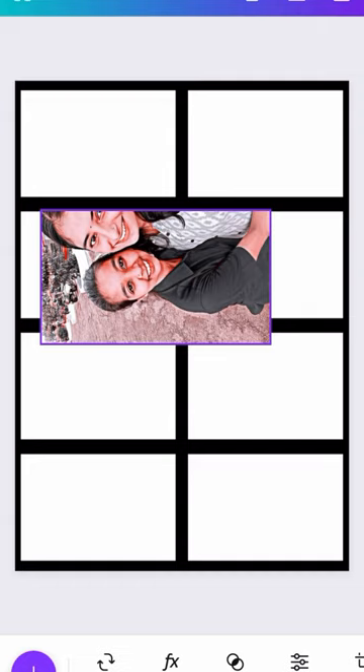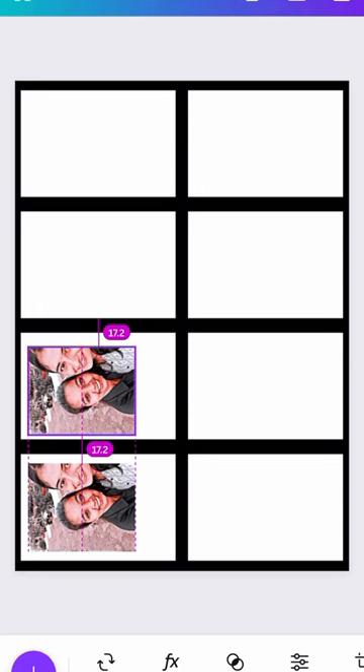We are going to add some photos in the upload files. I am going to upload the photos and show you the ratio.